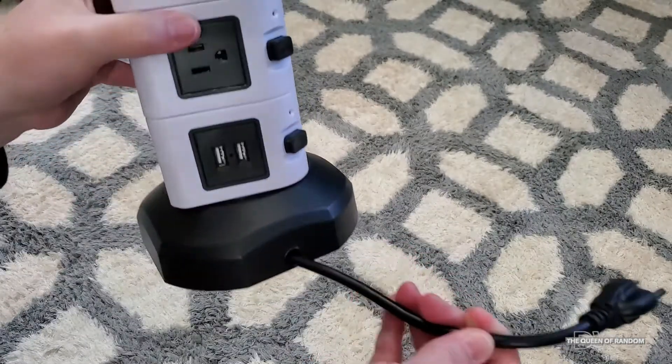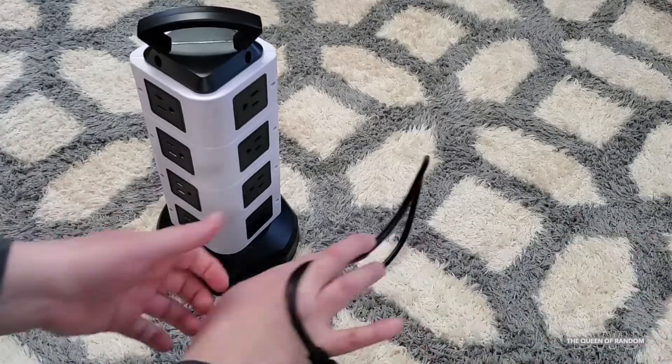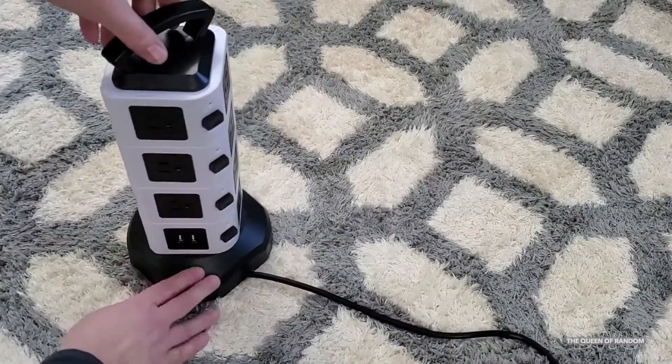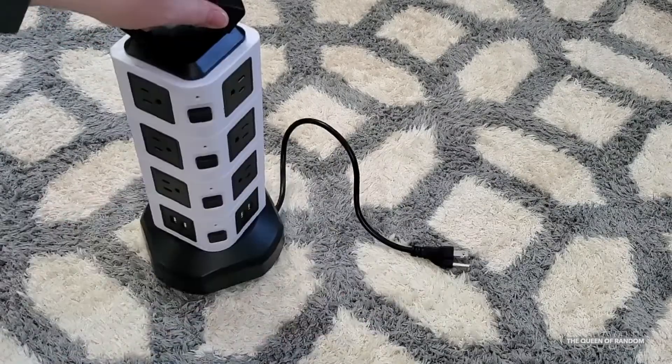So if you need more cord pulled out, just turn the handle or hold the base and pull. If you've pulled out too much cord, just turn the handle the other way and it will bring it back in.